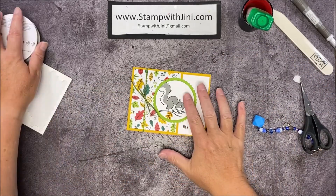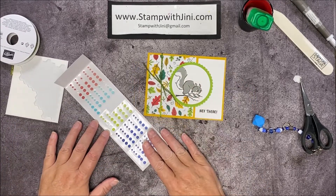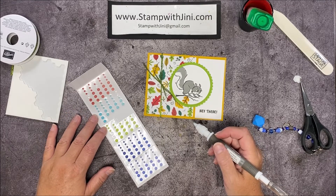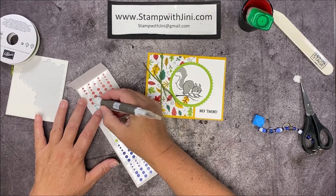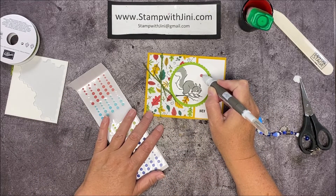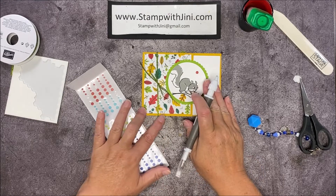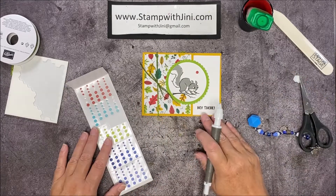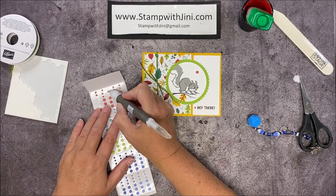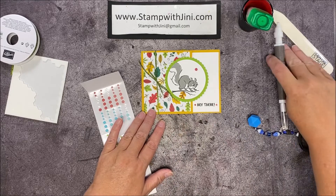Now I want to add a little bit of interest in the upper right hand corner, so I'm going to bring in my 2021 matte dots along with my take your pick tool. I'm going to pick up one of these darker sweet sorbet dots and pop it right here in the upper right hand corner of the circle just to add a little texture to that panel. Then I'm going to pick up a couple of my small ones and add a little bit of interest next to the sentiment, using two different colors so that it mimics the fall color of the leaves.